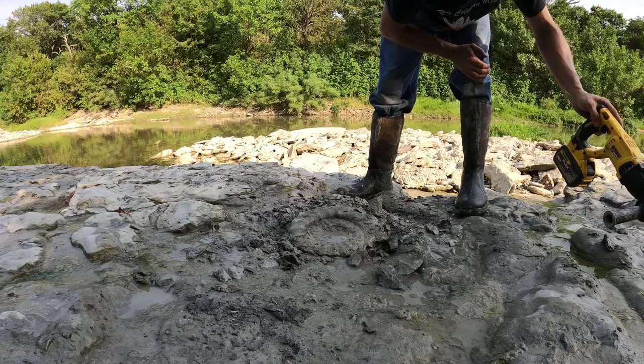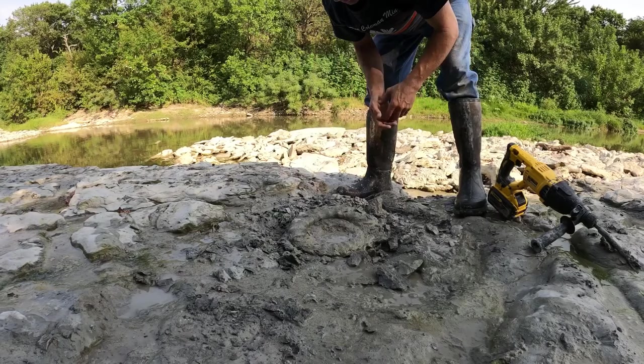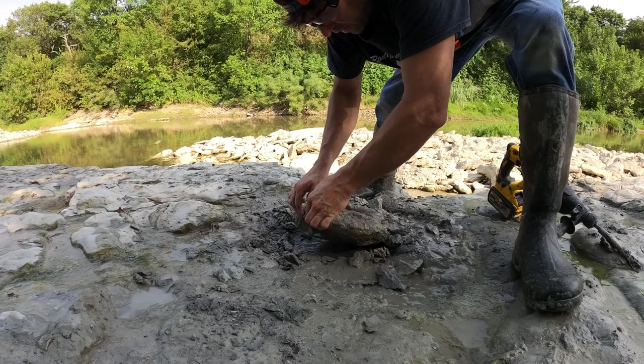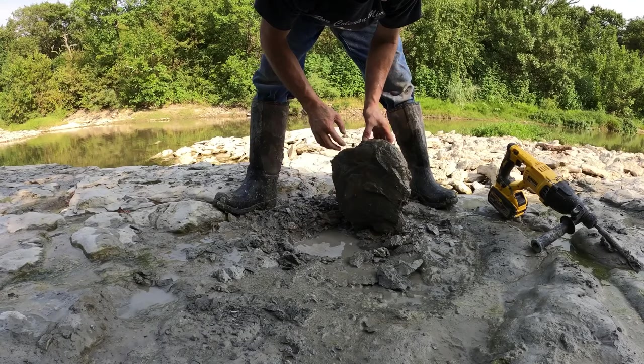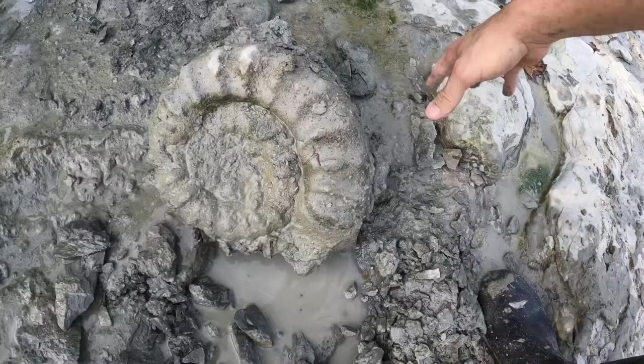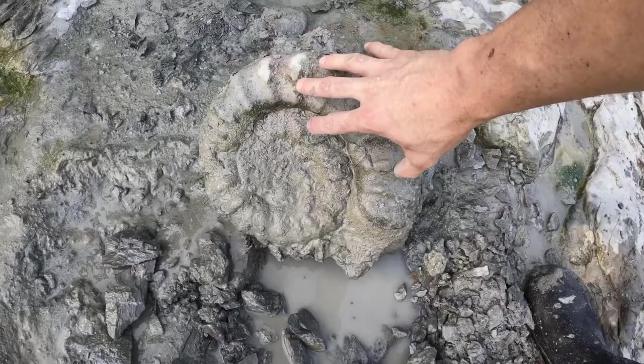Well, this one here it looks like it's still going to have some of the mud slash matrix — it's basically mud, old ancient mud. I think all those nasty little bugs are gone. I got a lot of cuts on my hands, I don't want anything to go up inside my cuts. It's still got mud on it, but that's a good piece for the flower bed. A really large complete ammonite to take home.